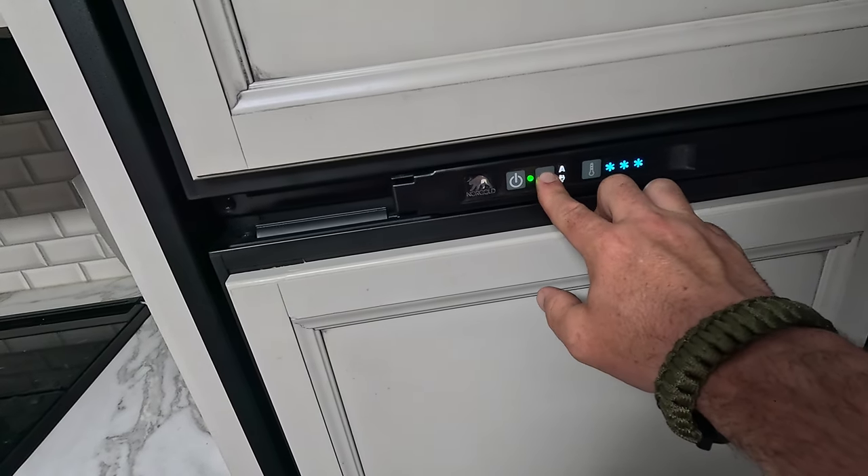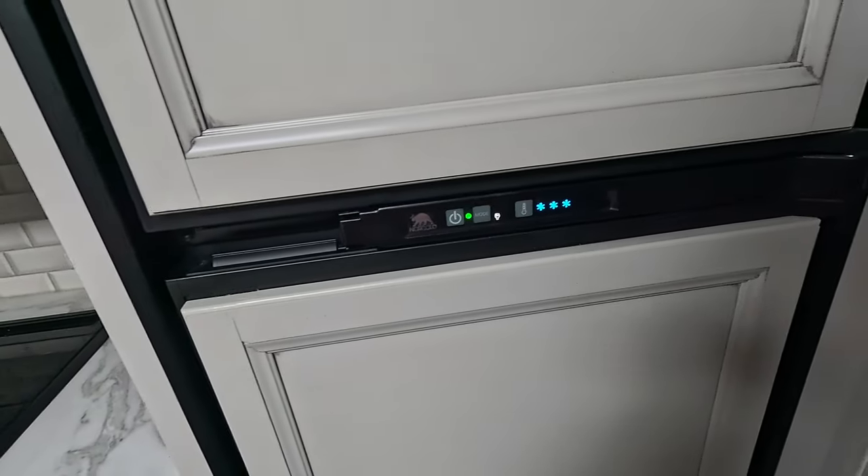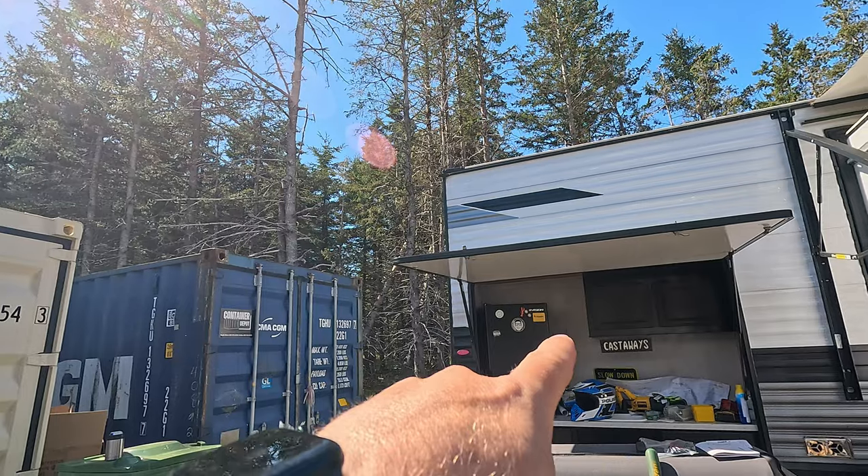Do you think we should plug a fridge in? I don't want to use propane. We're going electric. I have a feeling that fridge is going to suck this thing dry pretty quick. We're at 540 watts output and down to 69%, but the fridge is running — so it's the fridge, the fan, and the TV in the back room. I don't have all day to film this, so we're going to plug in a second fridge and see.